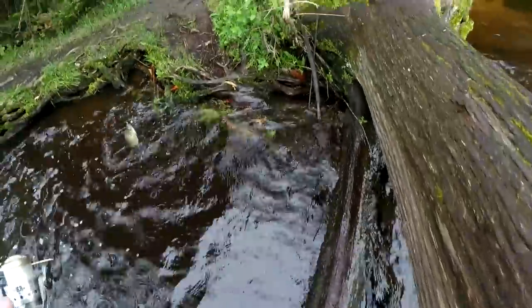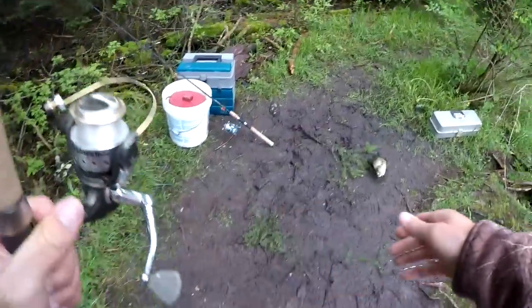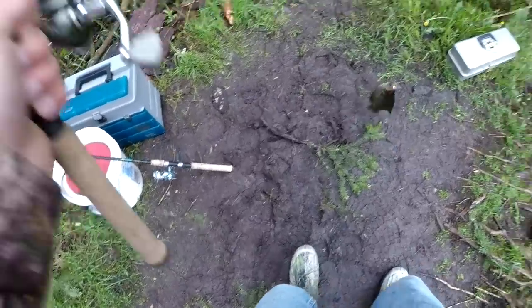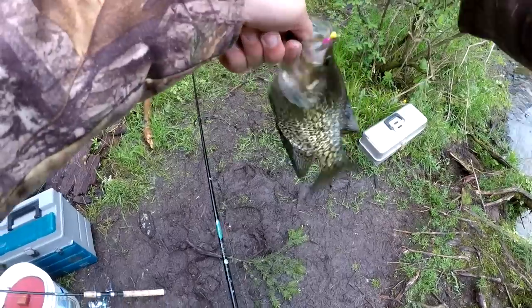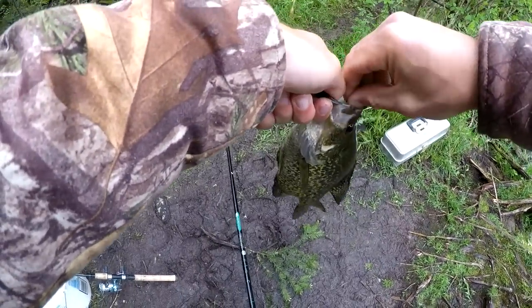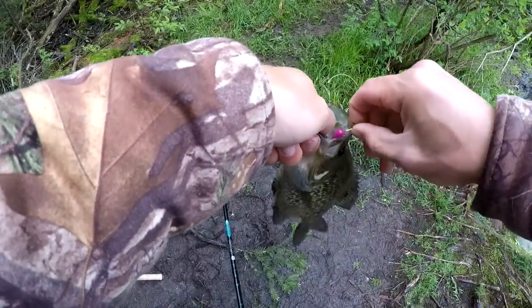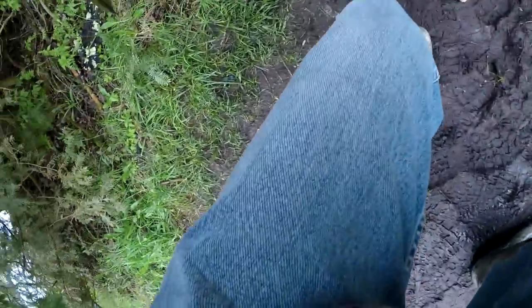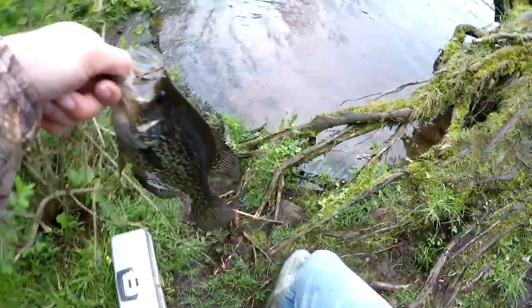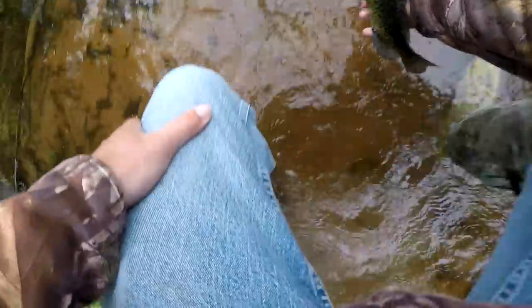Taking this guy back to shore — another nice crappie. We're going to let this one go. That's a good looking crappie.